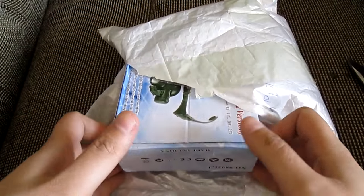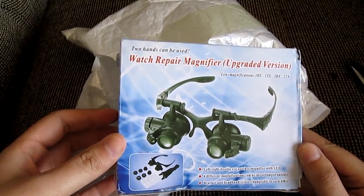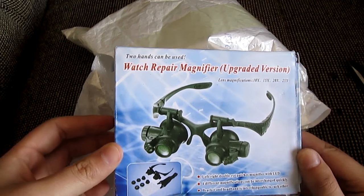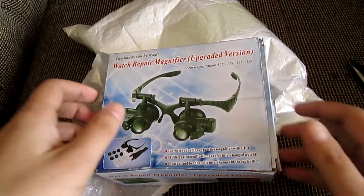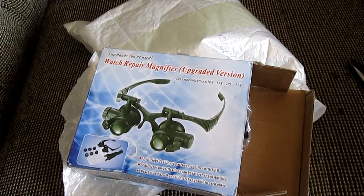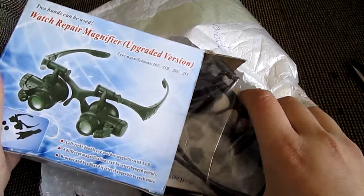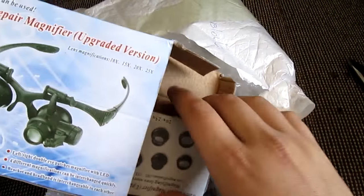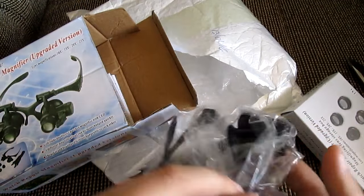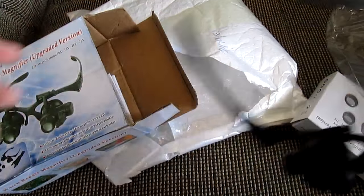There's something interesting and, of course, being a watch guy I got something watch related. It says here 'watch repair magnifier, upgraded version, two hands can be used.' So this is basically for if you want to do something with watches, if you want to repair something. I'm always tinkering with watches, and when I open a watch it's very useful — there are tiny little screws, and having something like this makes it easier to put it back together, because I always have problems with that.